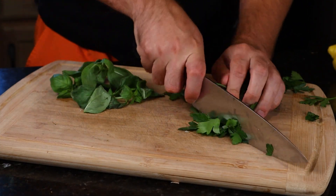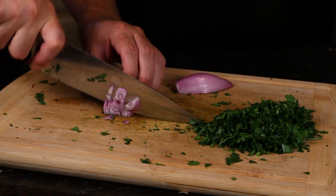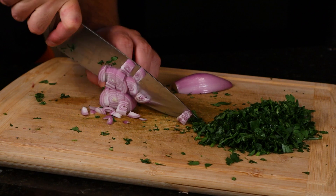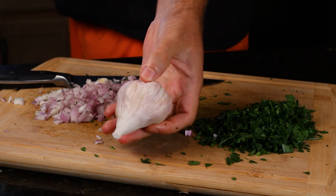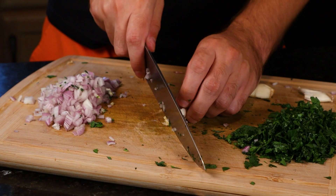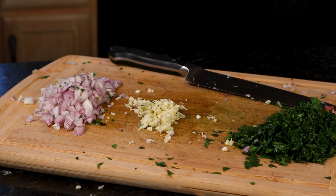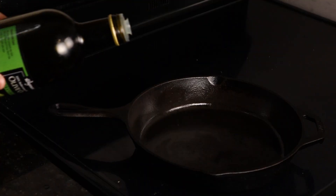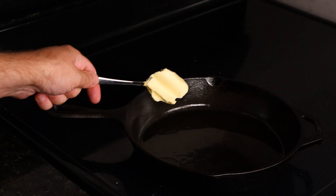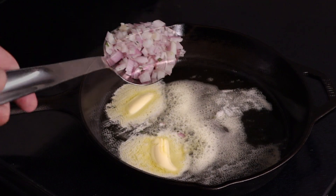We're gonna start off by chopping up some fresh herbs — Italian parsley and basil to be exact. Then grab a shallot, chop that down, remove the skin, and give it a good mince. Then set all that aside and grab a head of garlic. A proper plate of pasta isn't complete without plenty of fresh garlic. It all starts with some extra virgin olive oil and some grass-fed butter — two spoonfuls should be enough to get us going.